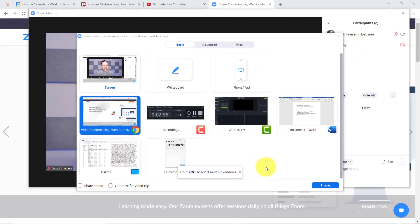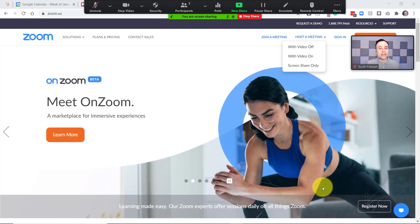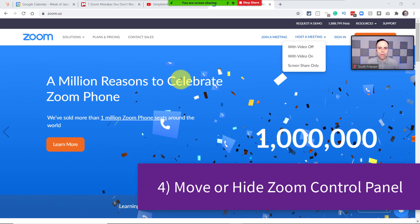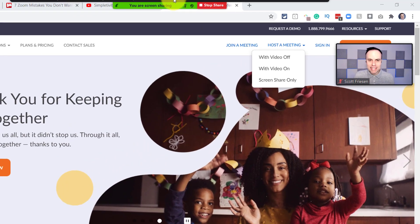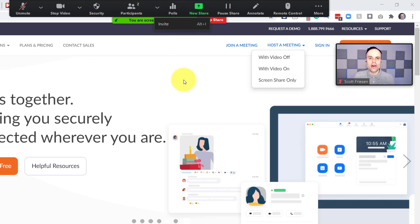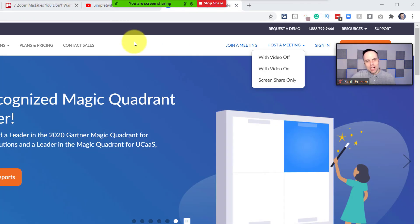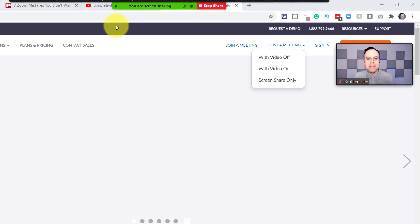I'm just going to select my browser here and let's go into share mode and talk about something which again can really make a lot of us look foolish, but there's an easy fix. Many times we are sharing our web browser or a web page. Here I am on the Zoom website, and let's say I want to browse around to a bunch of different tabs. But by default, the Zoom floating bar, which has all of my controls, is anchored at the top of the screen. And that makes it really difficult because if I want to get to that tab, as soon as my cursor goes over there, it comes down. How many times have you accidentally stopped sharing or hit something up here when you actually meant to select that tab?